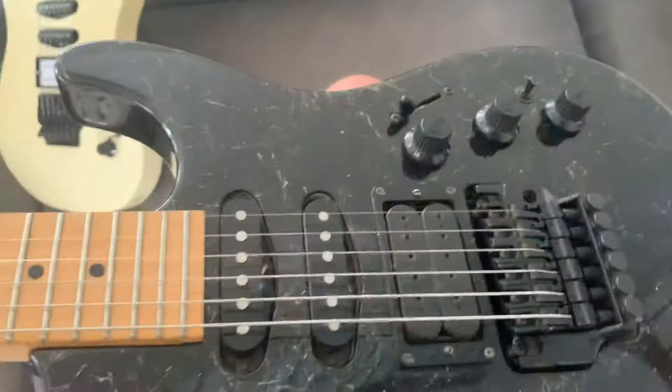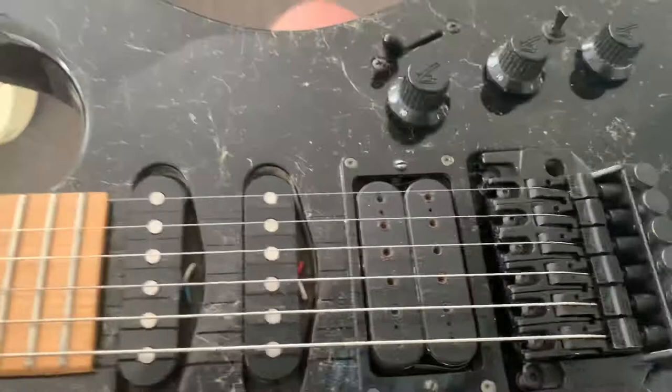It plays great and it's set up really well — this one's actually all ready to go, so I don't think you need to set it up. There's a little buzzing here, but it didn't bother me. This one doesn't come with a case or anything.